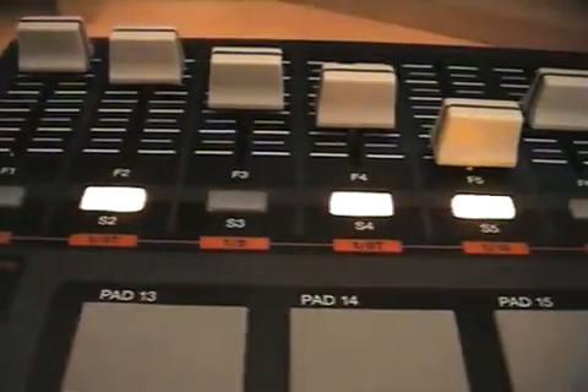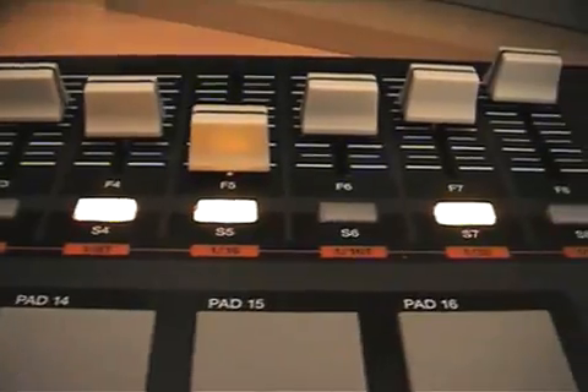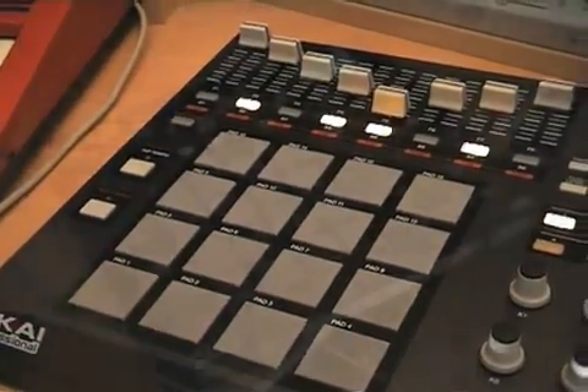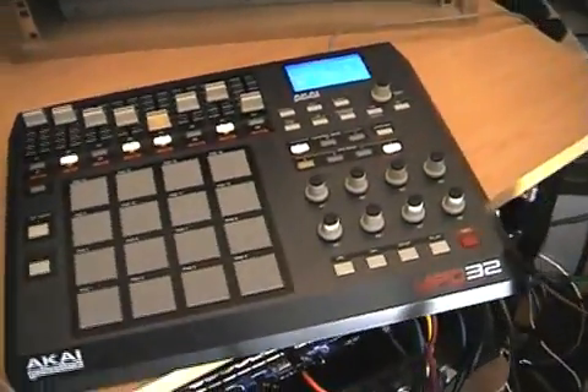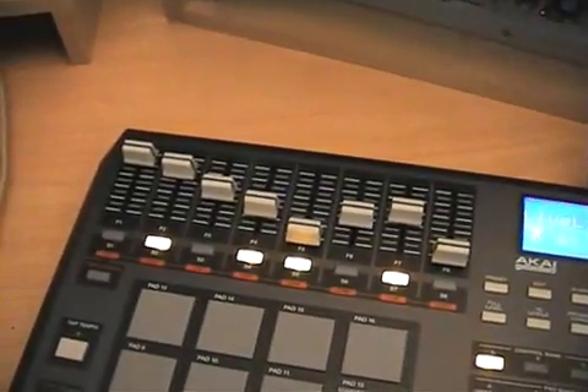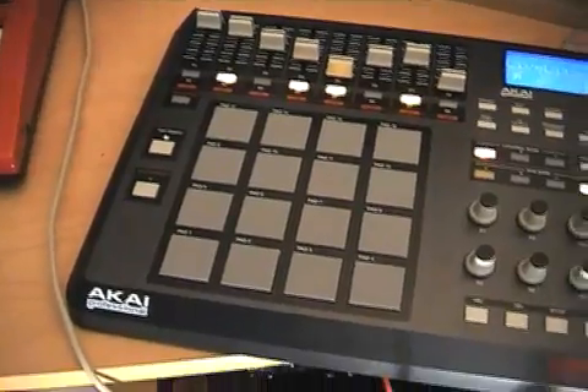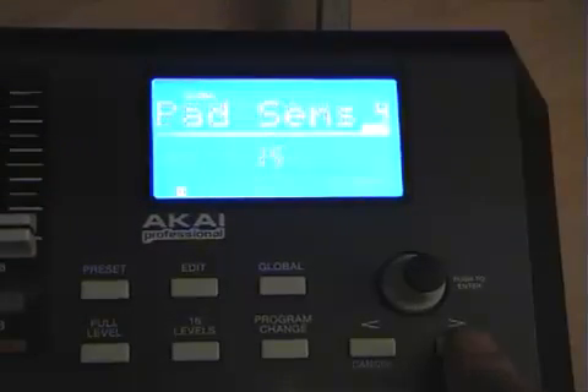This USB power controller has got faders, switches, knobs and those legendary MPC pads for tapping in the beats. It follows on nicely from their previous offering and features the same quality hardware and big blue LCD. It's not just a case of more controllers on offer this time as it adds a load of new features in the programming department as well.